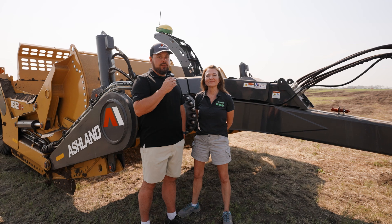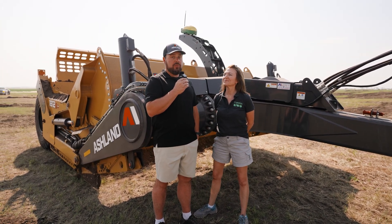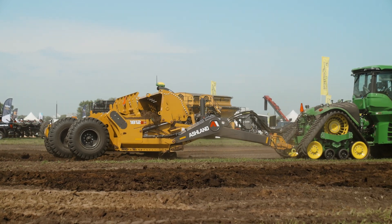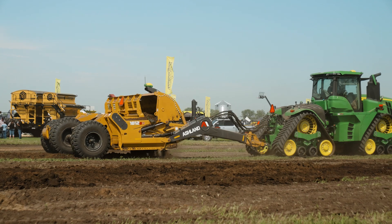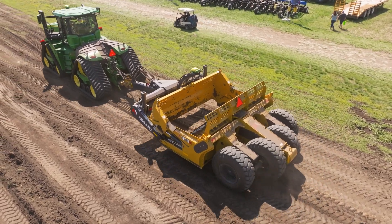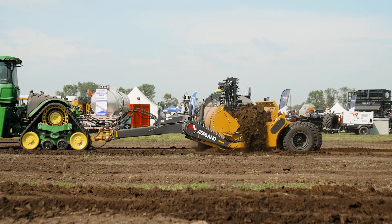The walking tandems on the back of this 1812 also allow you, as you're doing your field work, to keep your speeds up. It minimizes the duck walking that you'd see on a lot of scrapers because of how smooth it rolls over the bumps. That together with the Terra software really does make this the perfect solution for water management and agriculture. That walking tandem feature with tilt is now available on our 1812e and our new 2114e, which features a 14-foot cut to give you the most wherever you want to do your earth moving.